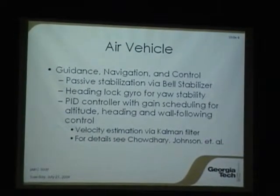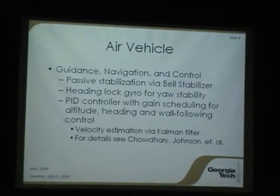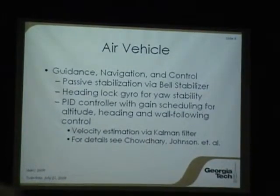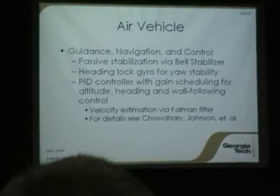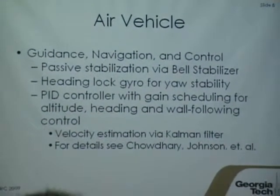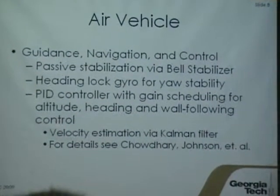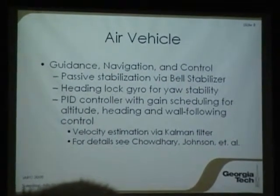For guidance, navigation, and control, we decided to go with a system that is passively stable rather than jumping right in on our first year with active controlled IMUs and whatnot. We thought a coaxial design would provide us that stability. Our system uses the typical belt stabilizer seen on coaxial RC helicopters, and we've also included a heading lock gyro for real stability. The standard rate gyro on board was not good enough for what we wanted, so we upgraded that as part of the brushless motor upgrade.